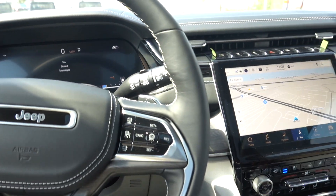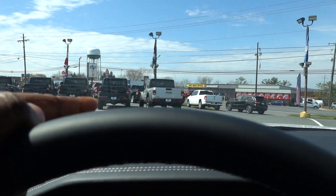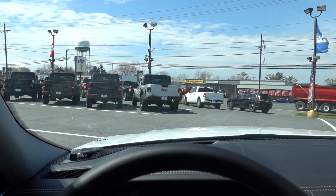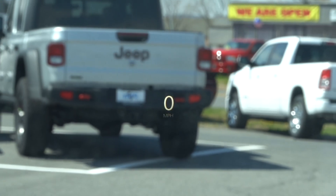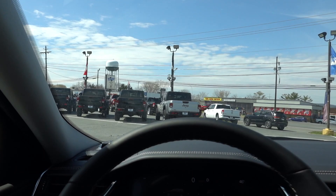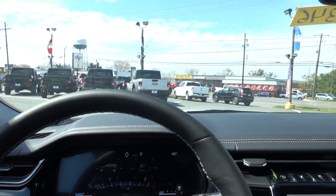I didn't show this in the last video, but you do have a heads-up display — you can see it right there showing the miles per hour. I don't see where you can adjust it, so for now we'll just keep it the way it is.